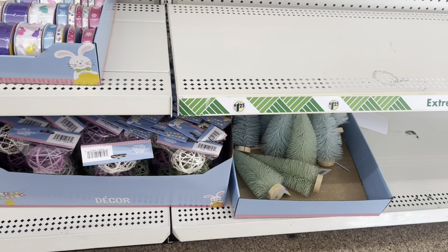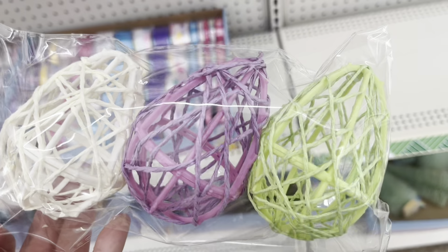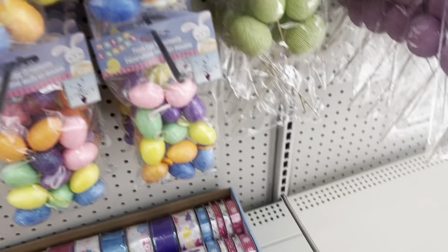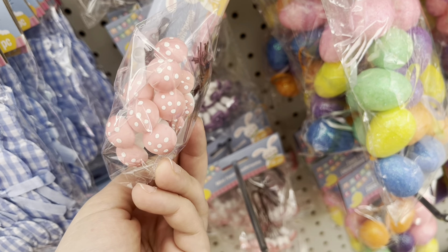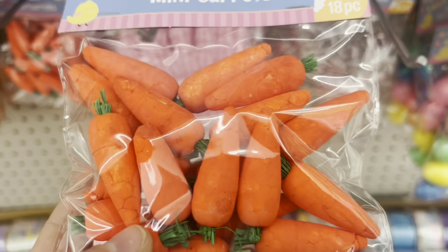We're moving on to the spring items. Look how cute these are — these are purely decorative eggs, super adorable. Not exactly 18-inch doll size but I think they're just so cute. Here are some super adorable mushrooms which are not edible, but they are cute if you're doing some sort of whimsical decor.